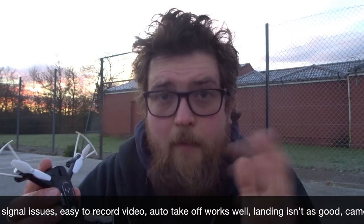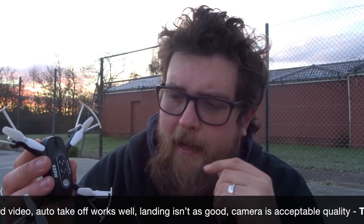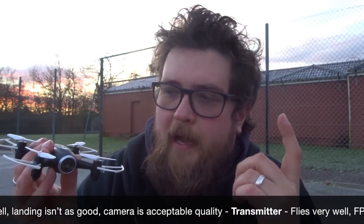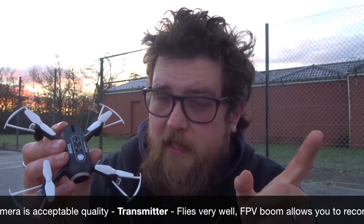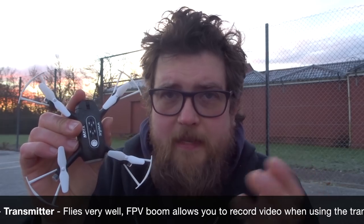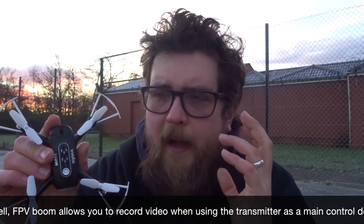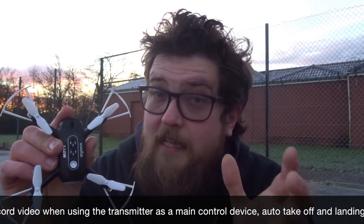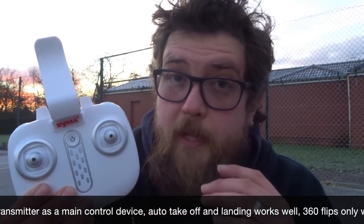I wish I'd brought another phone to test on a different device — I'll probably come back and do that. Camera quality is okay, not brilliant but not terrible. The camera relays video back through to the smartphone app, which is how I recorded the video. Automatic takeoff: brilliant. Automatic landing: much better on the transmitter than on the smart device — on the smart device it feathered a lot and wouldn't land until I brought it down manually. I much prefer using the transmitter. If you're going to use the smartphone, test it indoors first.